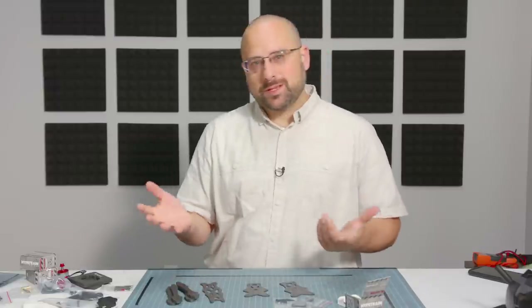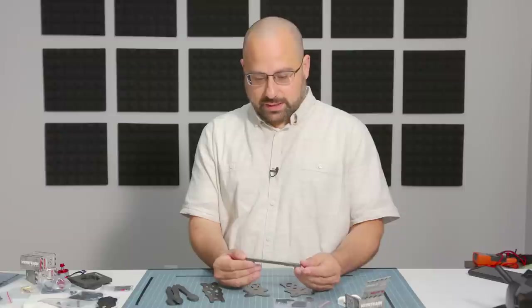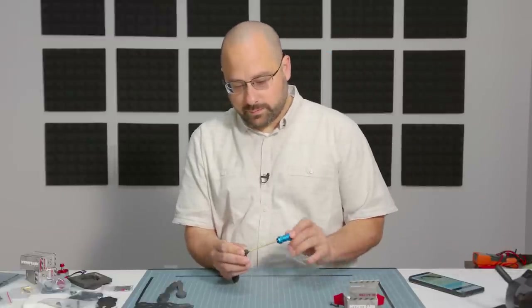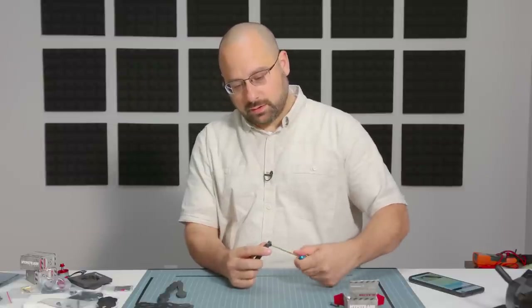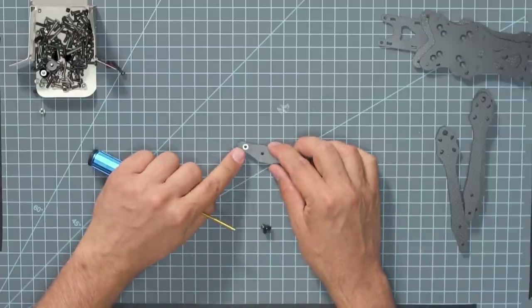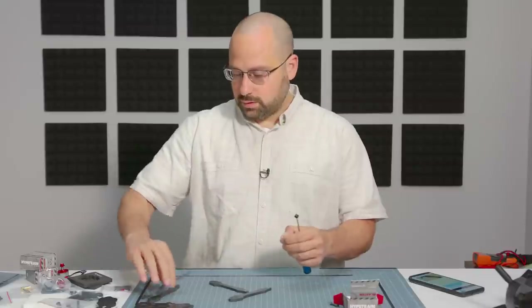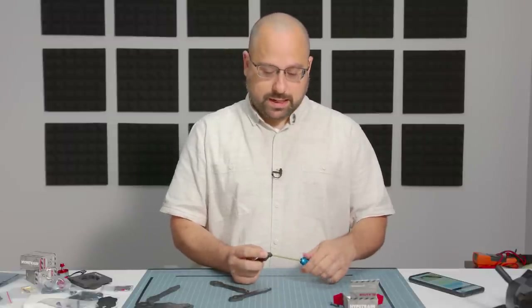So the first thing we're going to do is assemble the frame, or at least begin to, just so we have something to put the electronics on. The very first step is to install the press nuts in the arms — we're going to put a screw in and use that screw to pull the press nut into the arm. And we're just going to do that four times, once for each of the four arms. 2mm, 2.5mm, and 1.5mm hex drivers are very commonly used in this size and style of quads.